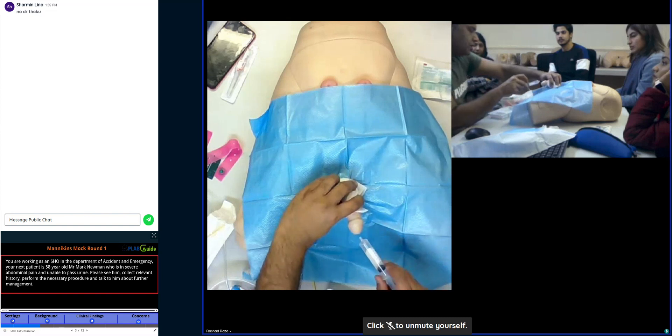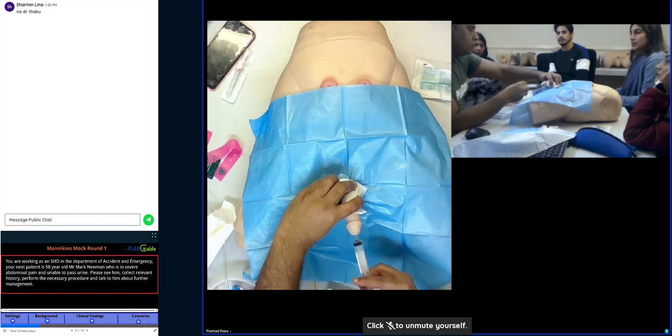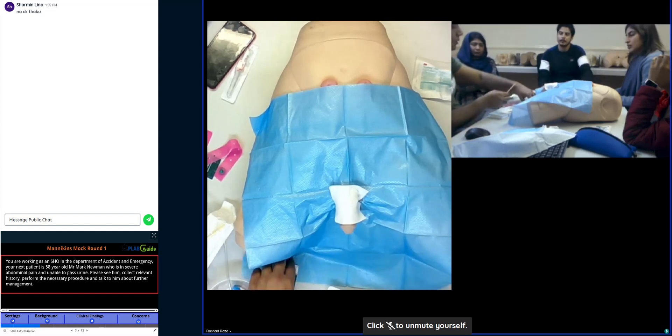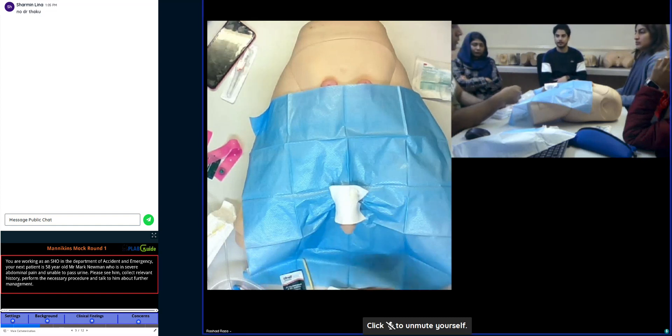Insert the gel inside. If you have the sachet, open it on your palm. Mention that ideally I will use the instillagel. The other way is that after you open the catheter, you just squeeze it on the tip of the catheter.